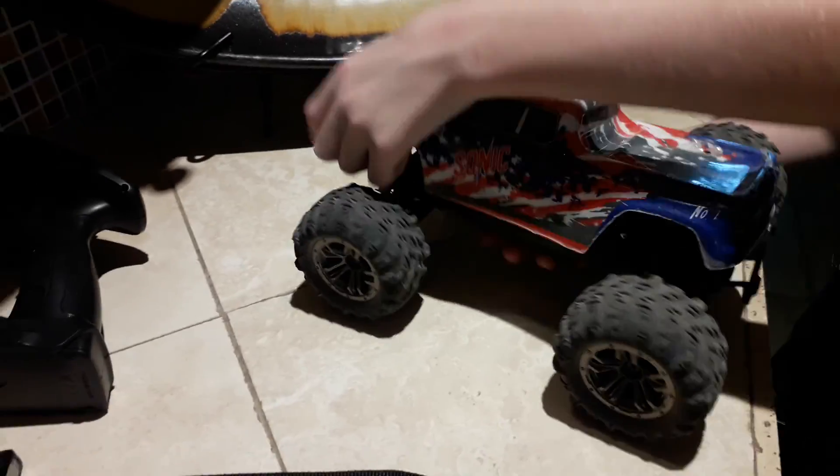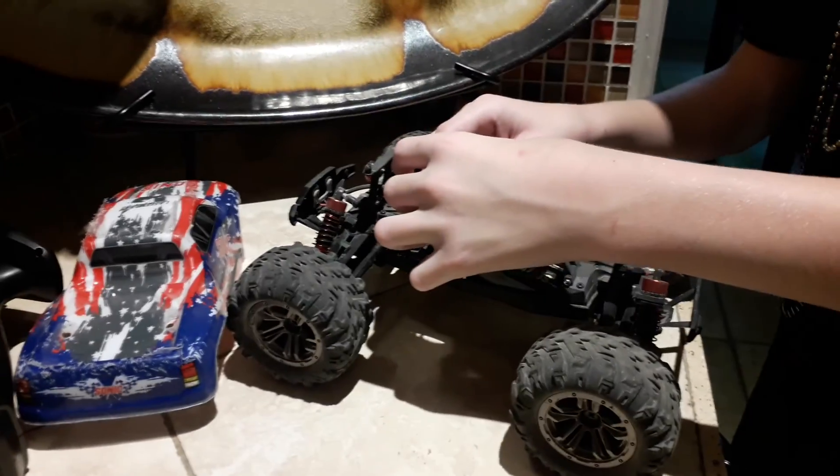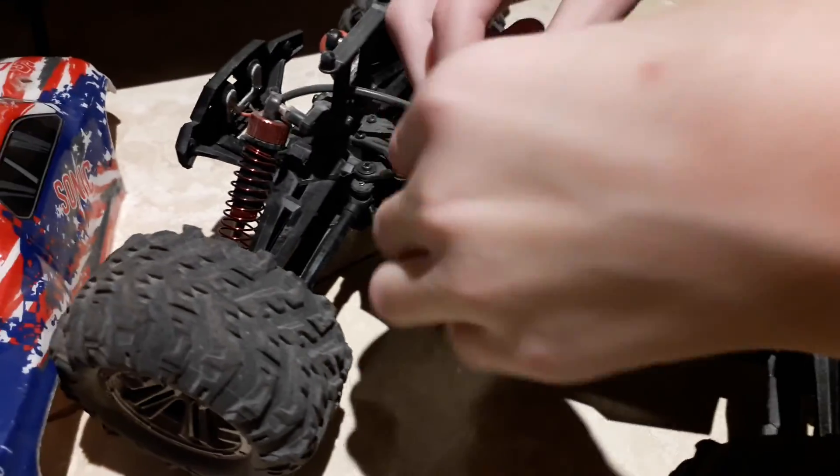And you take the plate off — like that. That one's still charging. So we're just gonna leave that there. And this is how you take this apart. As you can see, I can still play with this more. But this is how you do it.